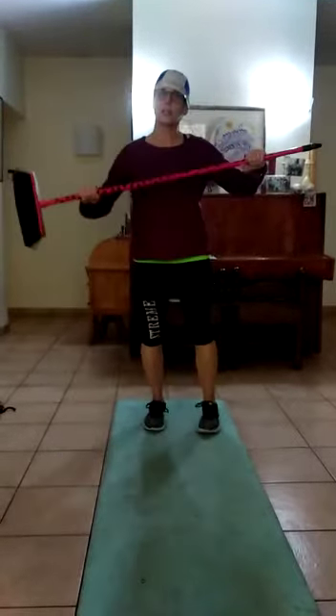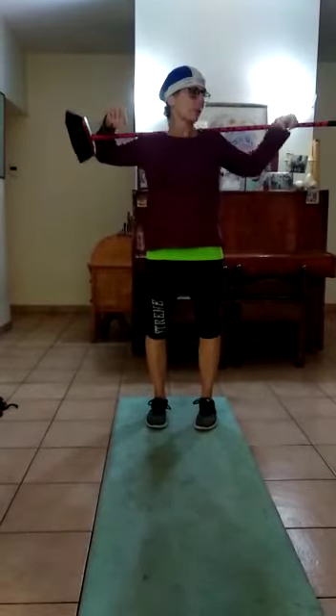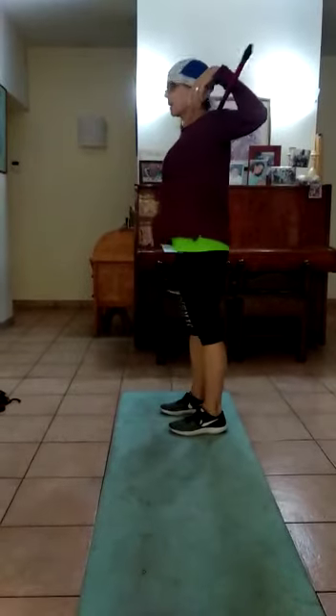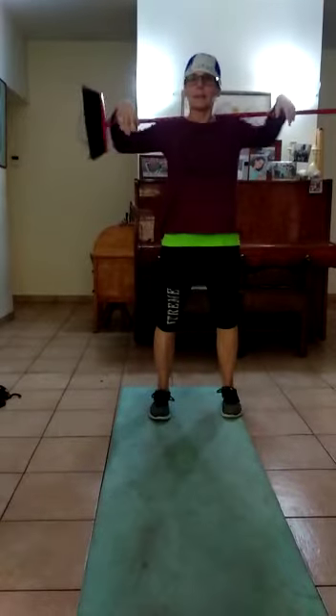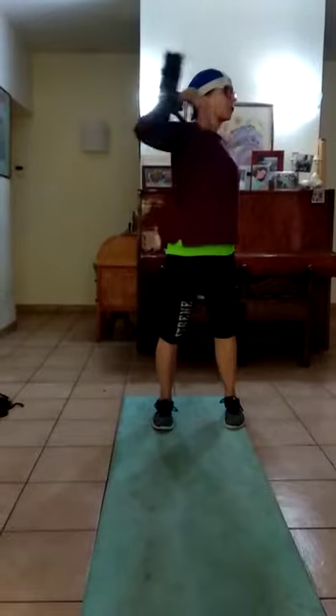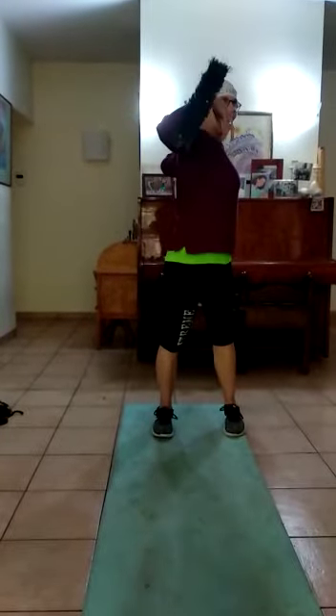Okay, two stretches for your arms and shoulders. First, rest the broom handle behind you — not in your neck, a little bit lower down. Hang your hands and twist. Feels really good. Open up those shoulders. Twist around. Excellent!